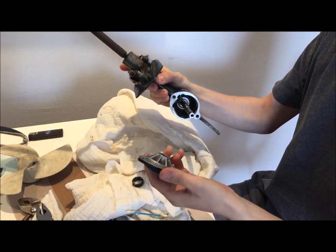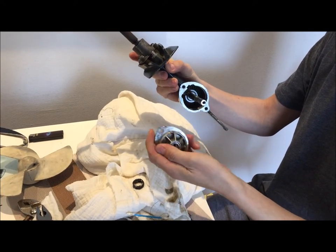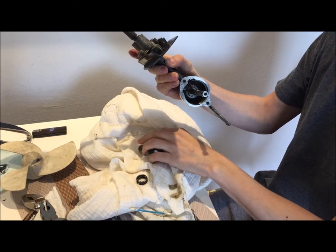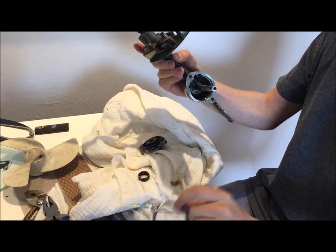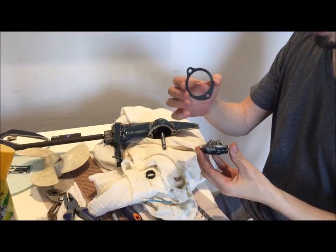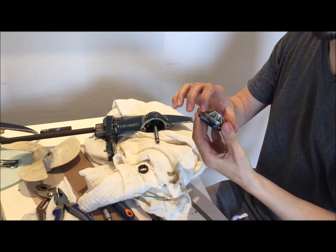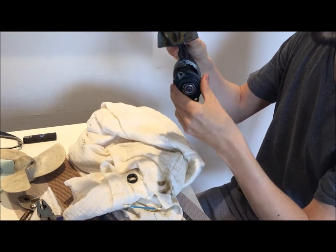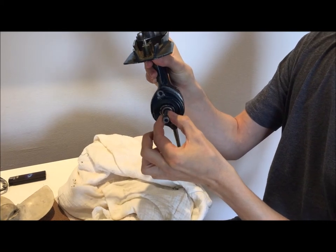To install the cap in the gearbox you have two options. Some models have an o-ring that goes here, or you have some models like this one with a gasket. This one has a gasket — I ordered a new one. You put the gasket in the cap and then insert it onto the propeller shaft.